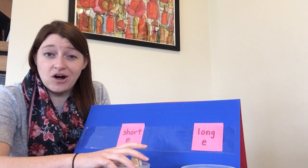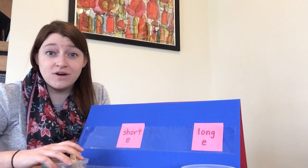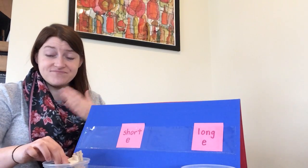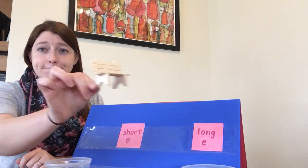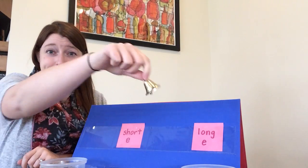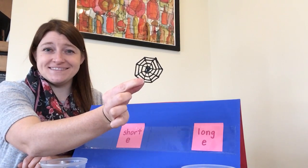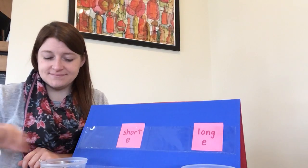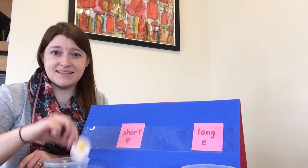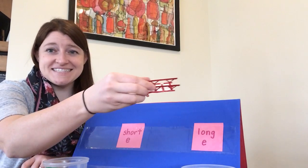So let's go ahead now and go through all of the toys that we sorted. Thanks so much for your help. Let's do the short E words first — all of these words have the sound eh in them. I'll say it and then you can echo after me: bench, bell, web, net, egg, and sled.